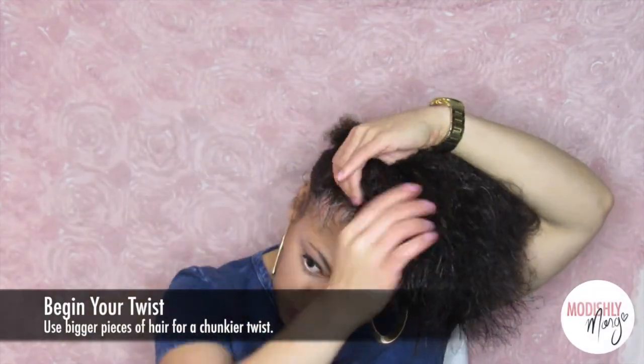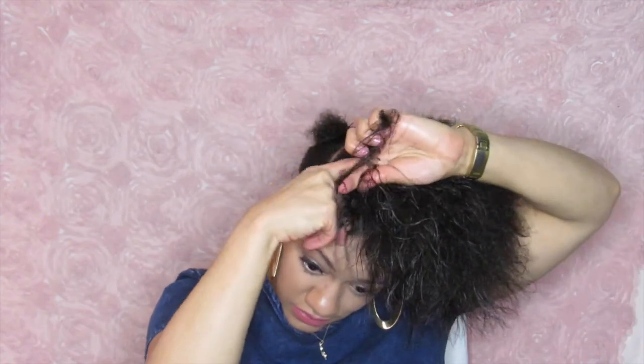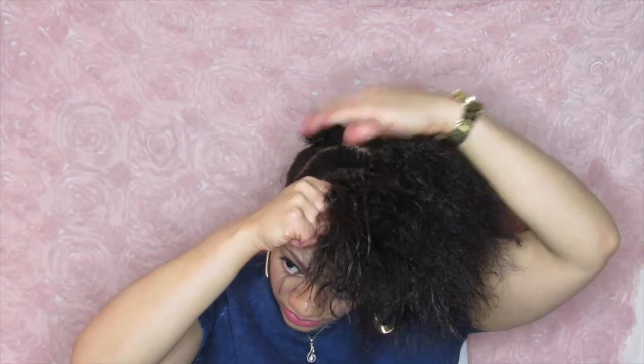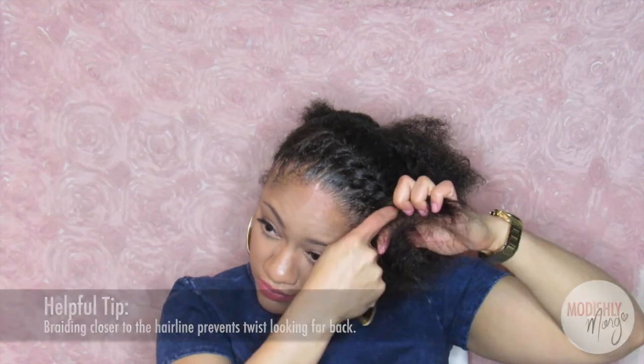Right here I'm just gonna start twisting. I like more of a chunky twist, so I'm gonna take bigger pieces when I start to twist, and I'm just gonna twist that all the way until I get to the back. When I twist, I like to twist closer to the hairline just so the twist doesn't look far back.